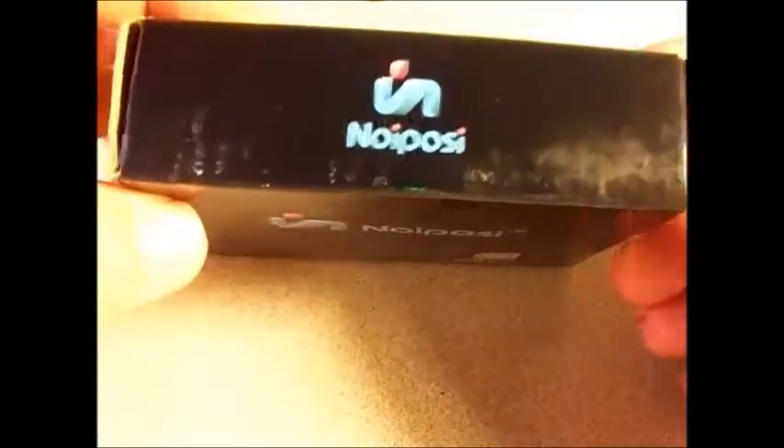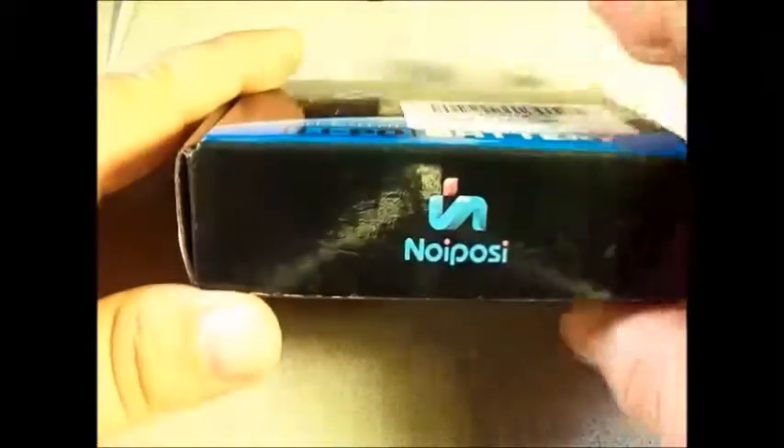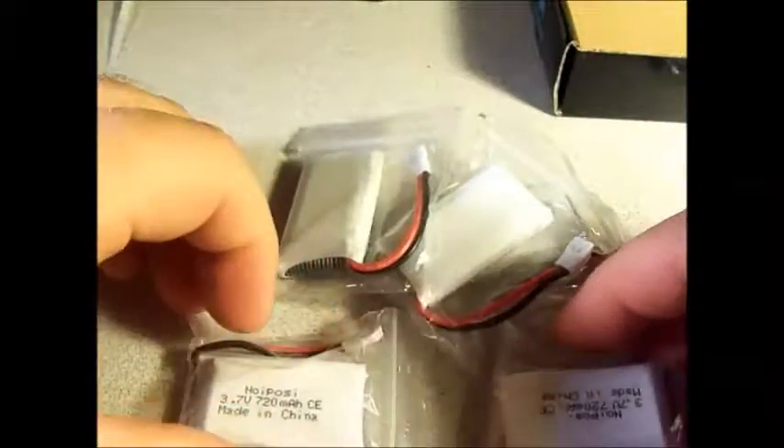This is an actual box — it looks like a retail box, something you'd find on the shelf in a big box store. This little box came in a big Amazon box. But inside the box, you have your X6 charger and your five 1S LiPo batteries. Each one of them is individually packaged — that's pretty nice.